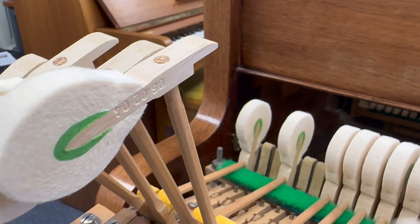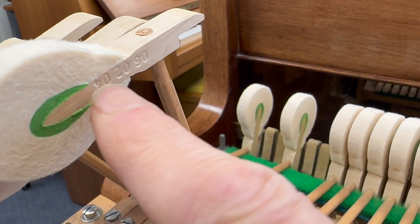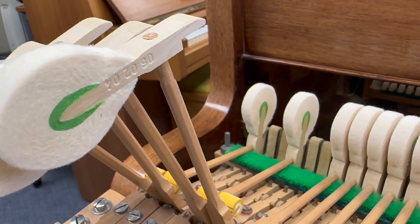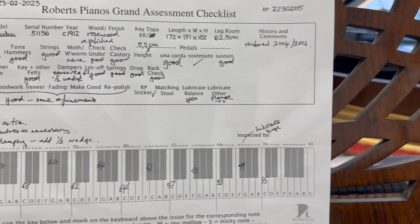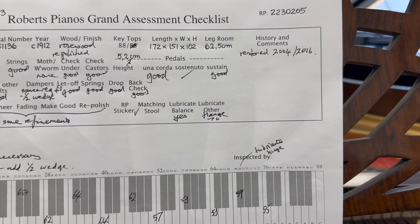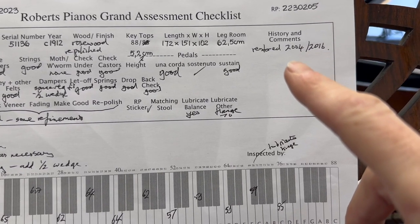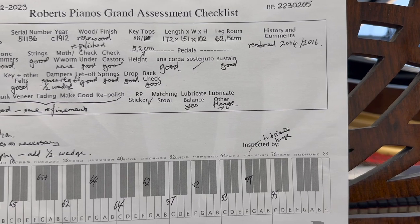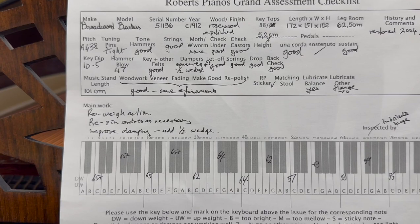Now these are Arbel German hammers and I noticed a date here — I think that's the 6th of the 2nd, 2004. So that suggests that's when it was reconditioned or restored. Looking at the assessment sheet, I've put on the history: restored 2004/2016. The hammer date suggests the main work was done in 2004, and I think the colour of the strings supports that. But the client bought it from a shop reconditioned in 2016, so that's probably what happened.